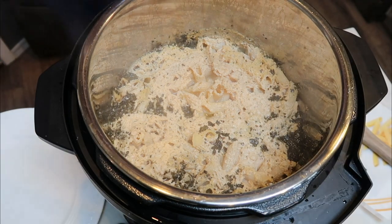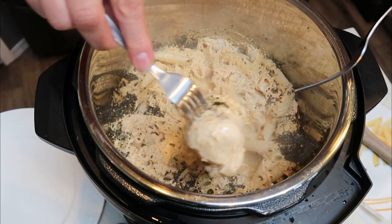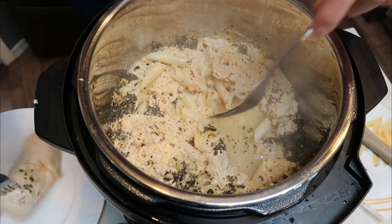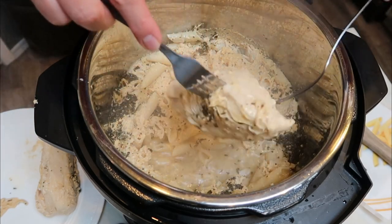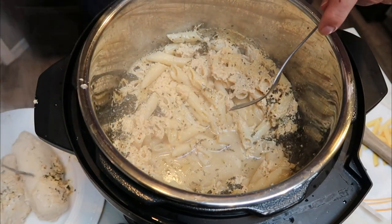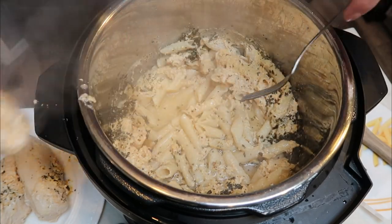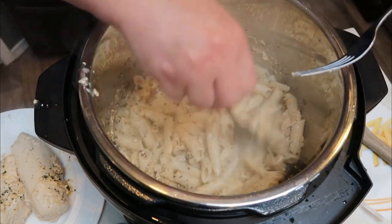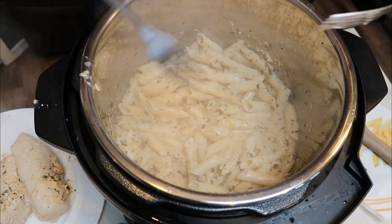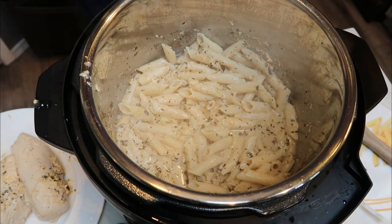I just popped the lid off. The noodles are cooked completely through, which is awesome. We're going to go ahead and remove those three chicken breasts onto a plate and shred them — you could dice them or shred them, whatever your preference is. Then we're going to return them along with the Parmesan cheese and parsley back into the Instant Pot.